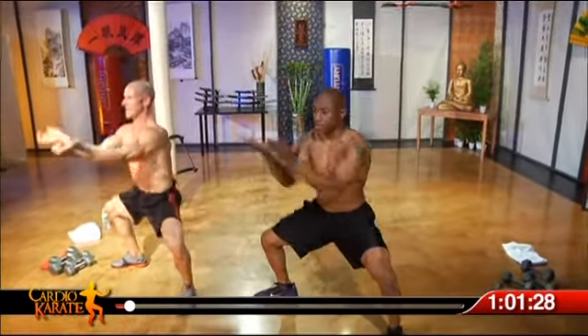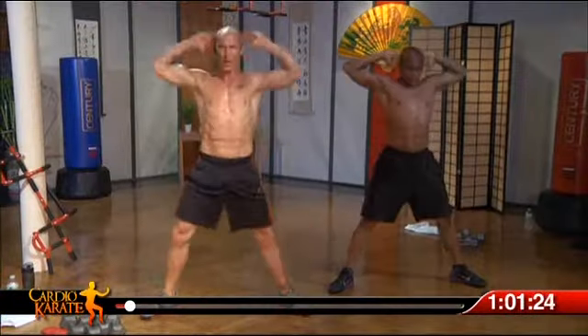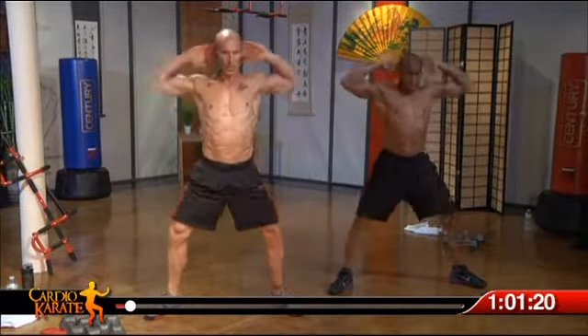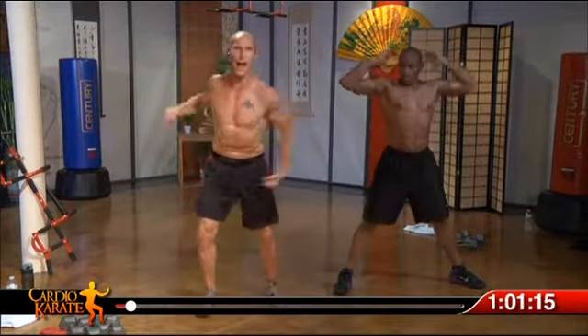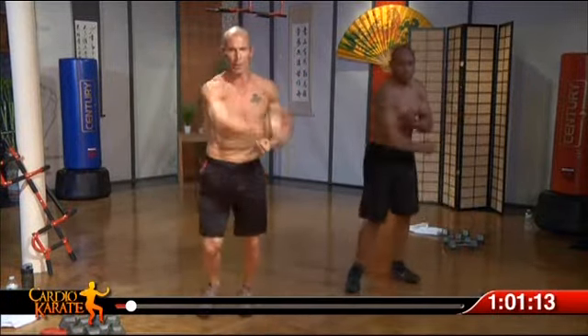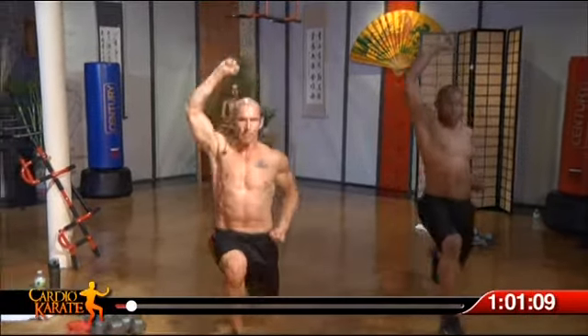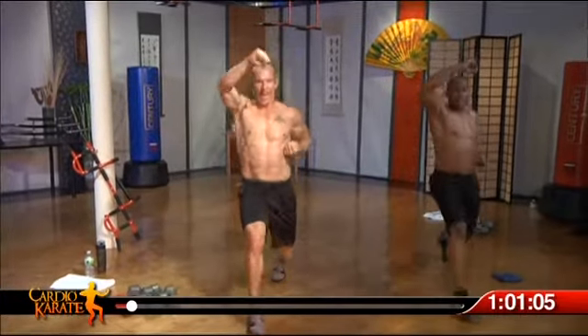Here we go. Sit down with the horse stance, delivering a sharp blow, palms up to the ceiling. Forward lunge with a plank. High block — look at my fist right up above the head. Nice deep lunge. Always coming back, hands right to the rib.